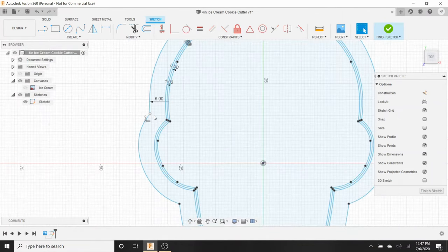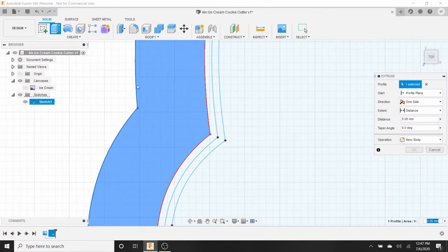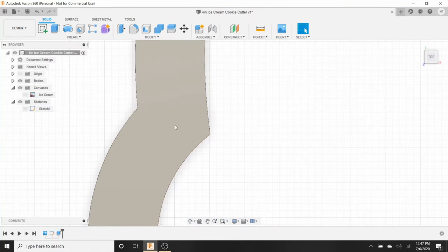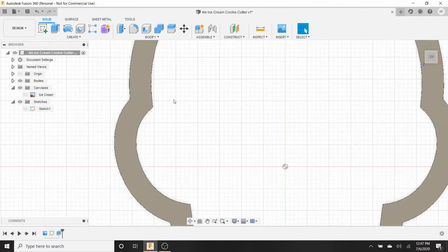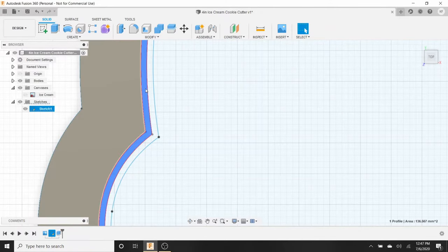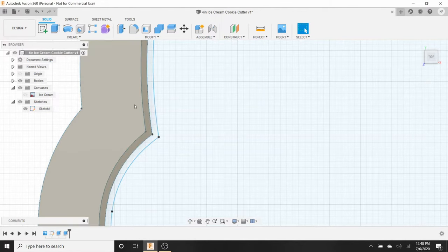Here is our outline — this is pretty much all we need for the cookie cutter. Zoom in, click on the outermost region, go to Solid and hit Extrude, and make it four millimeters. Hit Enter. Now we have the outer wall of the cookie cutter. We're not done yet — bring back the sketch, because Extrude hides it. Make it visible again.